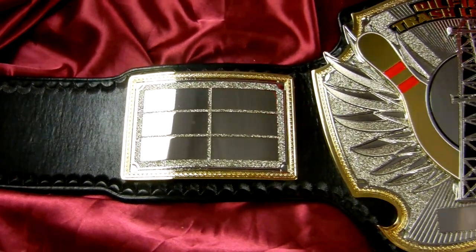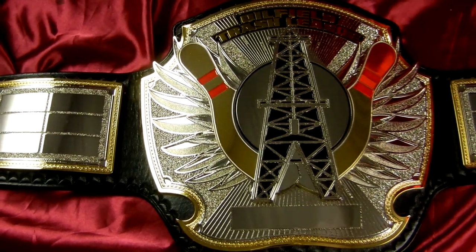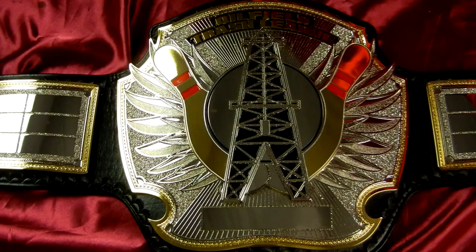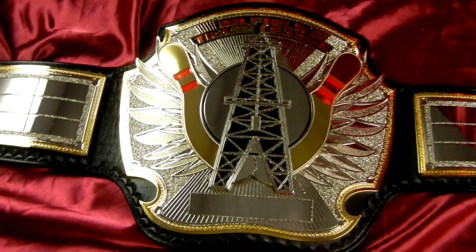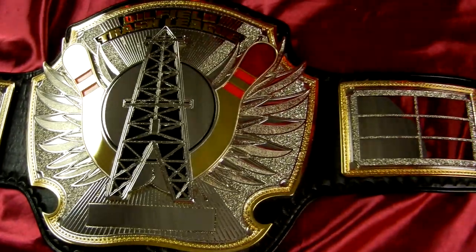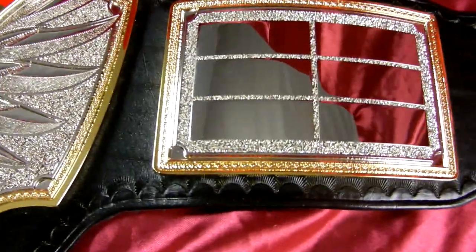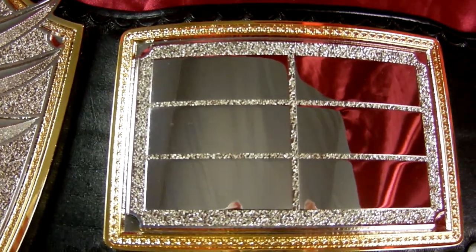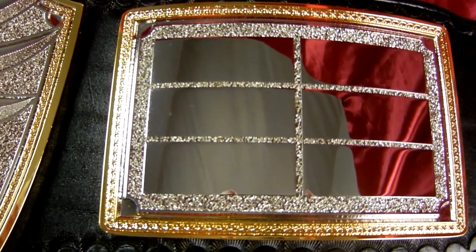Welcome to another Top Rope Belt video. This is our first ever bowling championship belt. As you can see, it's a nice dual plated design. There are spots over here on the side plates for them to add nameplates later. Good texture in there gives good break.